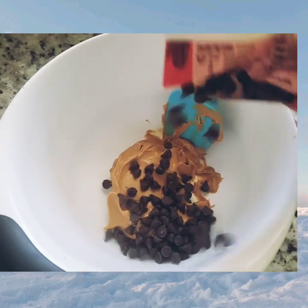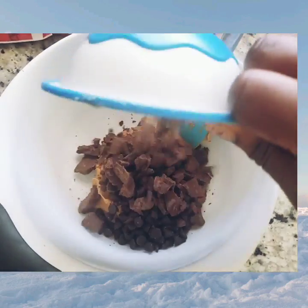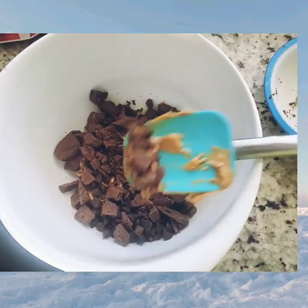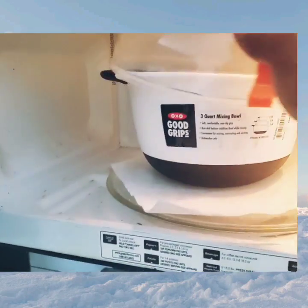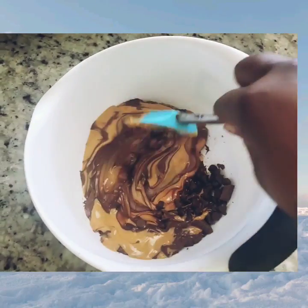Then add chocolate chips or any kind of chocolate that you like. I'm going to add a little more chocolate — this is almond. Then you melt them all together. You can add sugar if you want; I like to taste it to see if I need to add sugar. When you melt it, mix it up.